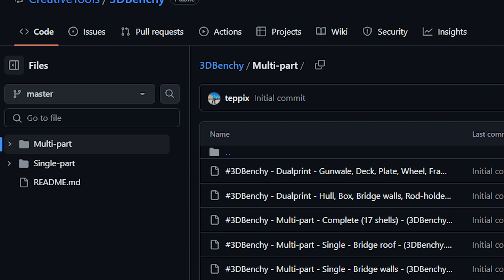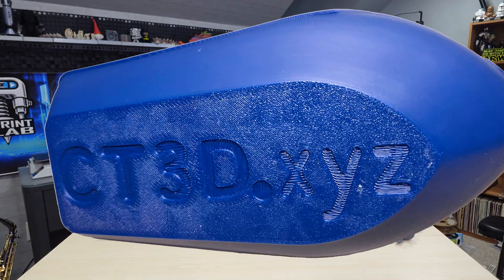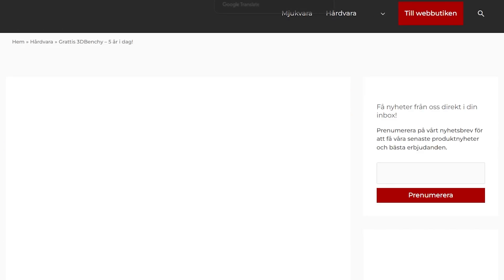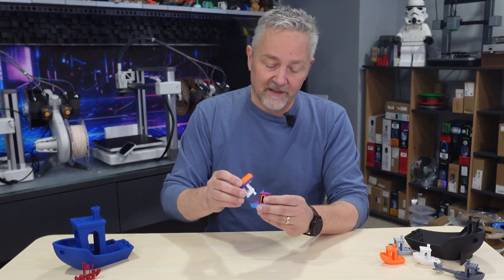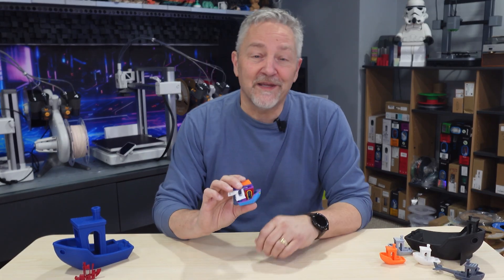On top of all those great prints, did you know that Benchy is available to download as separate parts? You can use it for multi-color prints or maybe print it out as a weird puzzle. Have you ever noticed the text on the bottom — CT3D.xyz? If you've gone to that website, you'll already know it's a forwarding address to Benchy creator company Creative Tools. And one more quick tip: did you know Benchies can fit inside each other? Just flip one over, put the chimney into the other's cargo box, and there you go — now you can put twice as many Benchies on your shelf.